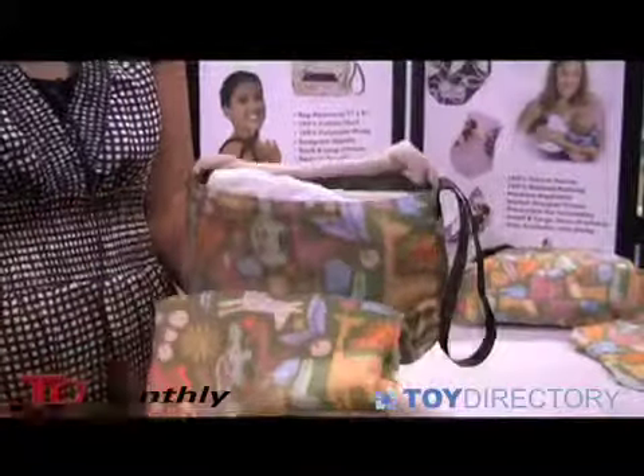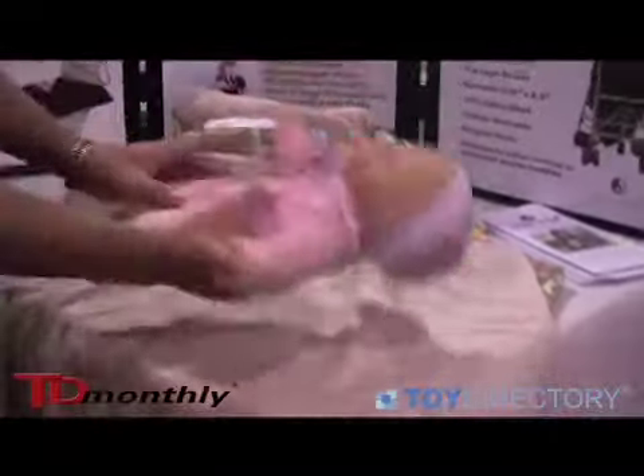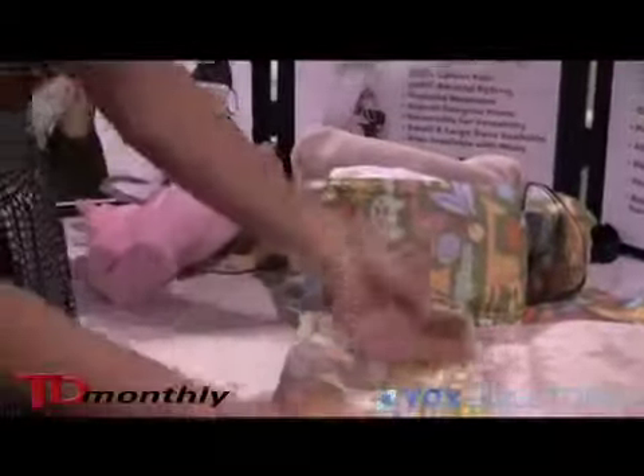It carries about one to three diapers and a changing wipes container. You just open it up. It comes with an attached changing pad with a soft minky fabric so you can change your baby's diaper. And when you're done, it just folds up really nice and neatly.